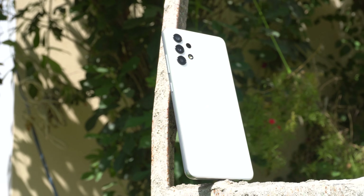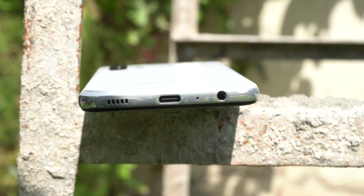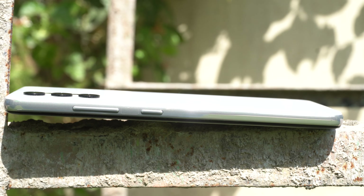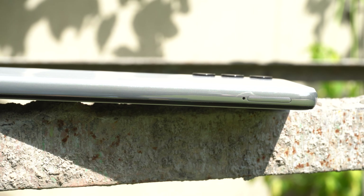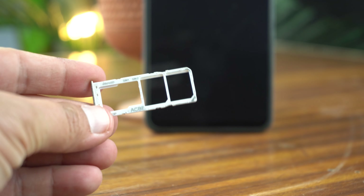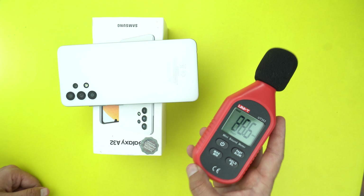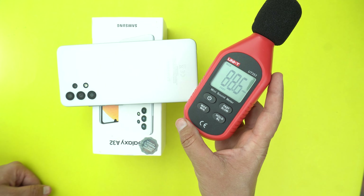There is nothing new about the frame. This plastic frame has a speaker, USB-C port, mic and headphone jack on the bottom. On the top there is only a noise cancellation mic. The right side has the power button and volume rockers. The left side has a SIM tray slot which can hold two SIMs and a micro SD card at the same time, so you can enjoy dual SIM functionality along with external storage. The speaker test gave 88 decibels, which is good for casual use.